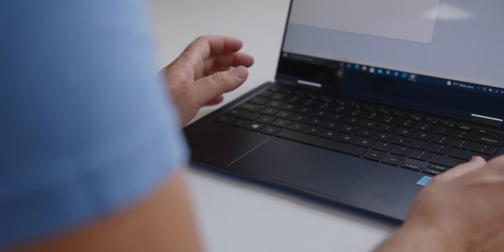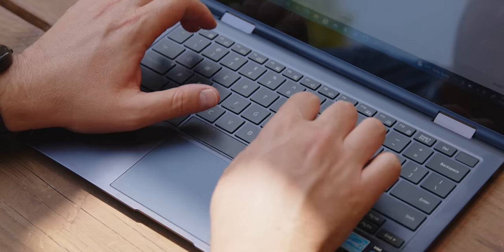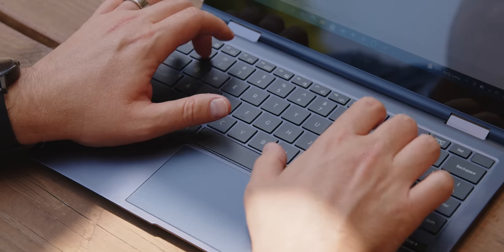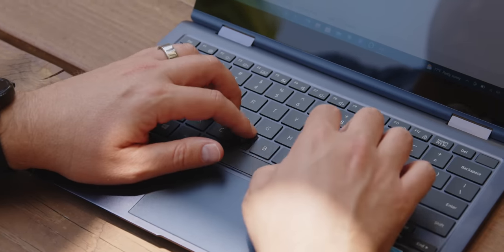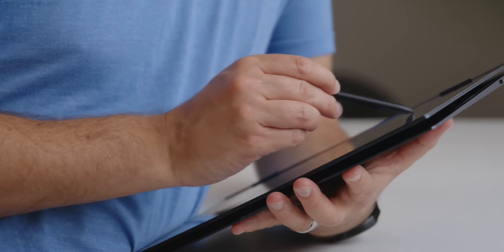A couple other things this does nicely to help separate it from the pack. First, it's a convertible — hence the 360 name — so the hinge goes all the way around. Use it as a tablet or tent mode if you want. The hinge here is something that impressed me. Hinges are something that laptop manufacturers have gotten very wrong many times over the years, especially the ones that go all the way around — usually they get a ton of wobble, they're ugly, they don't work. This hinge actually works very well. It's not something you'll talk about much, but you'll definitely notice when you have a bad hinge.